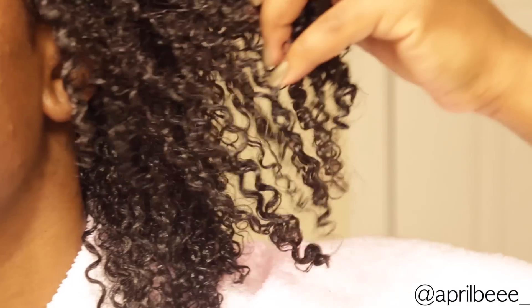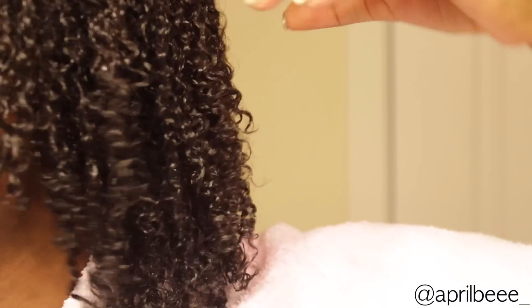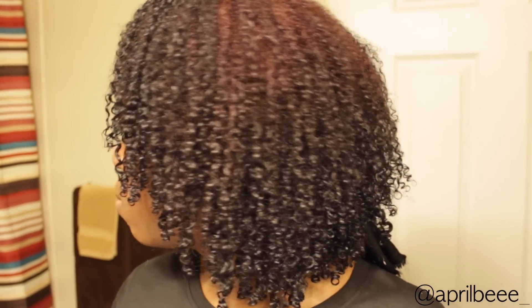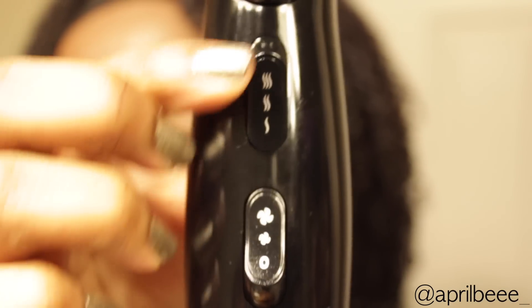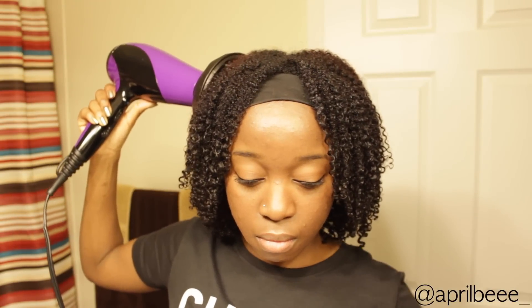These are what my curls look like after applying all of the product. I let my hair air dry for about an hour while I put on my makeup and clothes. Now I'm going to diffuse my hair on high speed and medium heat — I got my Remington blow dryer from Walmart for around $25.